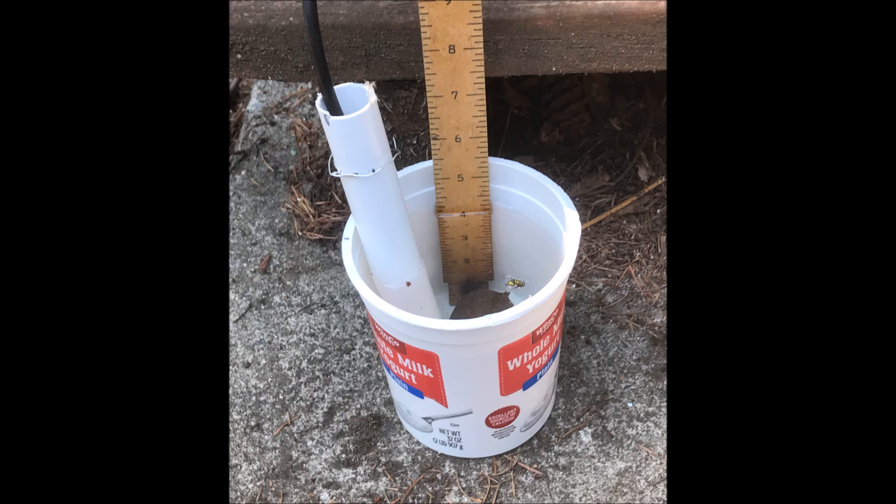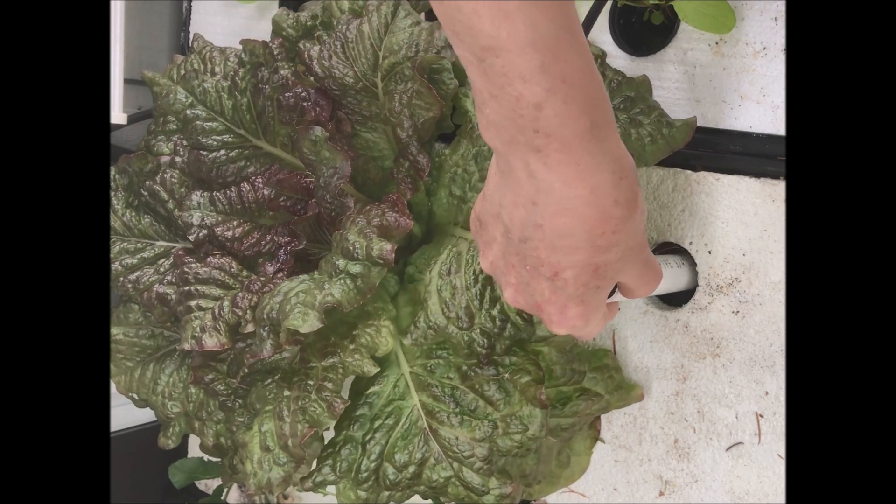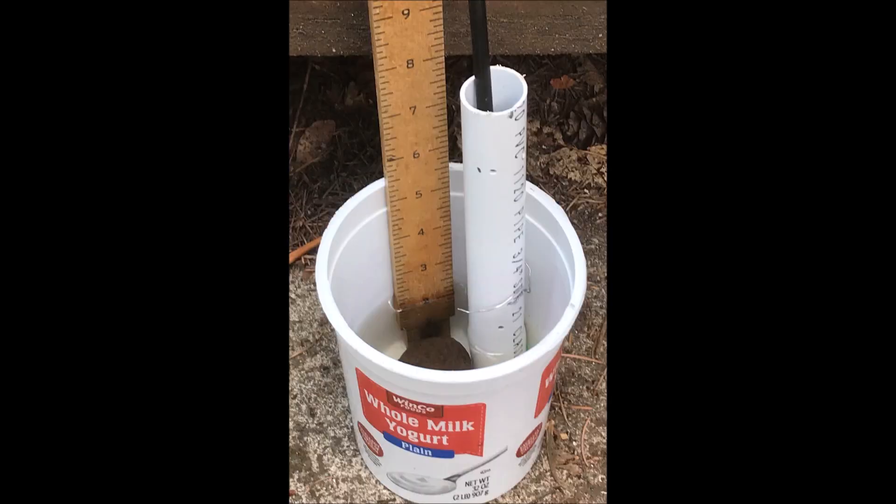Open pipe models do not require an end cap, which adds 82 cents to the cost of a float valve, bringing the cost of a 7 inch float valve to below a dollar and a quarter. The 15 inch float valve will cost an extra quarter for the increased pipe length. If you only want to maintain a 2 inch solution depth, I have already developed several models that can do this — but details of these float valves and other information will be given in Part 2 of Dipstick Float Valves for Watering Plants.